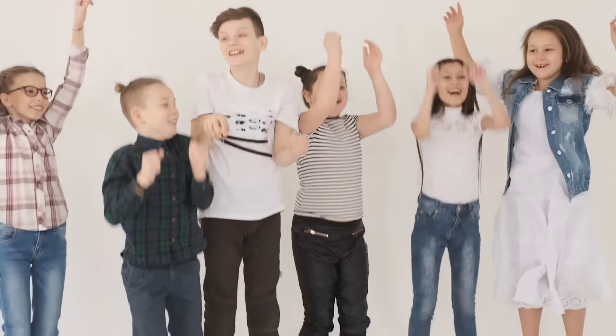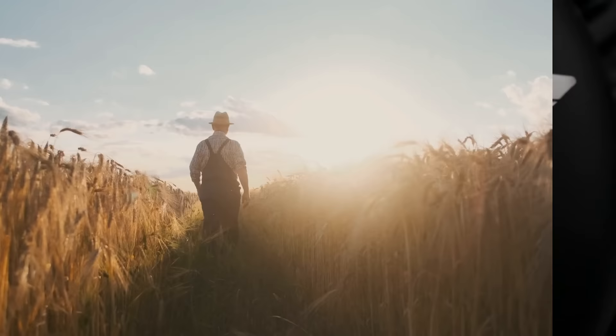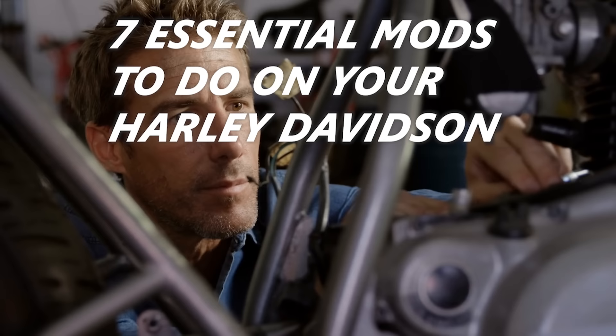Hello everyone, boys and girls, my squids and squidettes. Well, actually, this is a Harley video, so you're probably not a squid, but more of a spud. In honor of our Sportster 1200 making its way off to a farm up state, I thought we should honor it with a little more juicy Harley content. Since we're not making a video about light beer reviews or domestic violence, we'll cater to the third thing that all Harley guys love: modifying their bikes. We're talking about seven essential mods to do on your Harley-Davidson. Let's get into it.